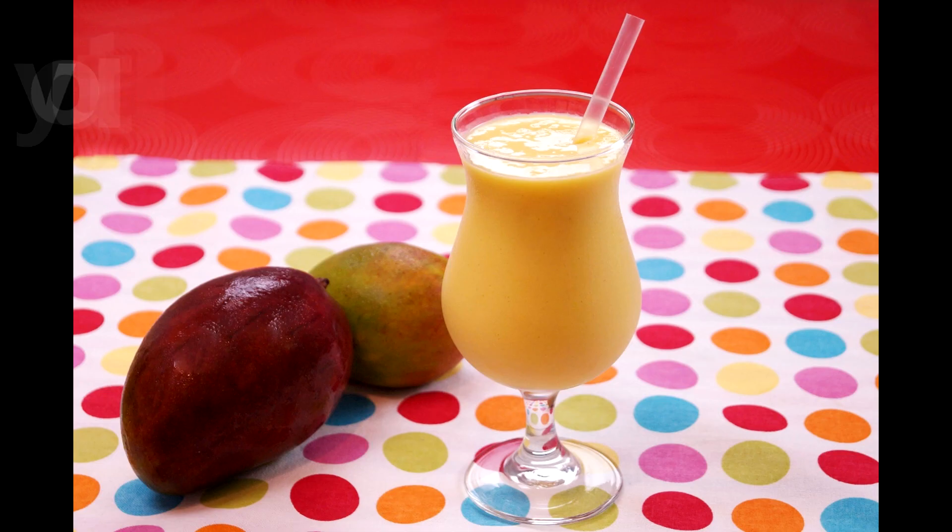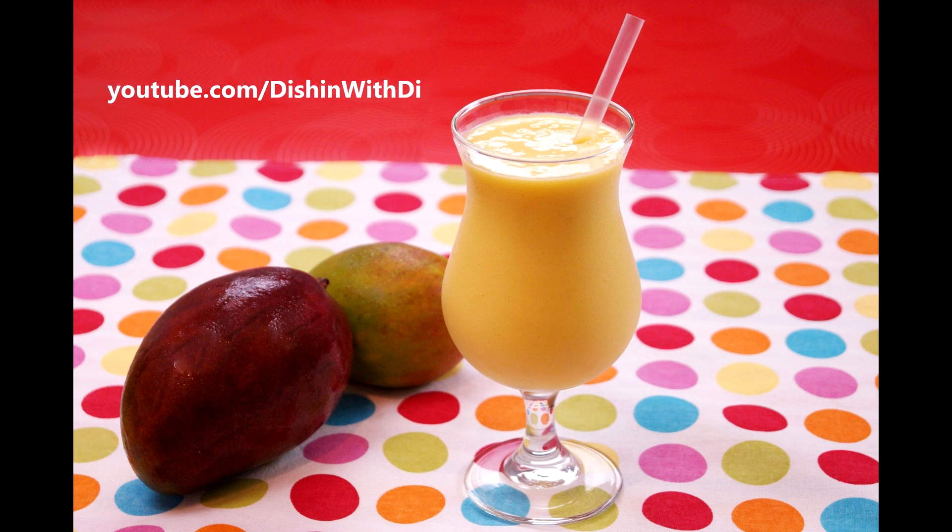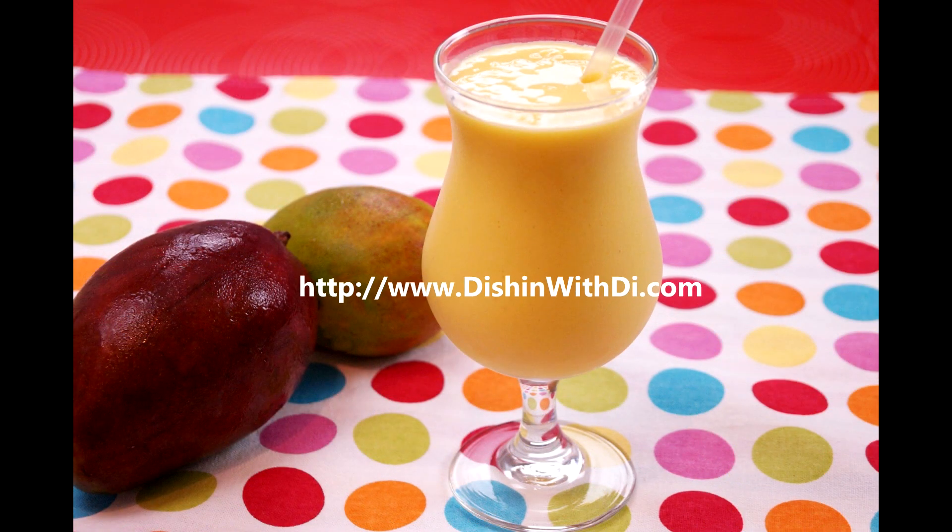Hi, I'm Diane Cometa, and today on Dishing With Dai, I'm going to show you how to make my mango smoothie. Really creamy, really delicious, lots of mango flavor, and a little special ingredient. So let's get started today on Dishing With Dai.